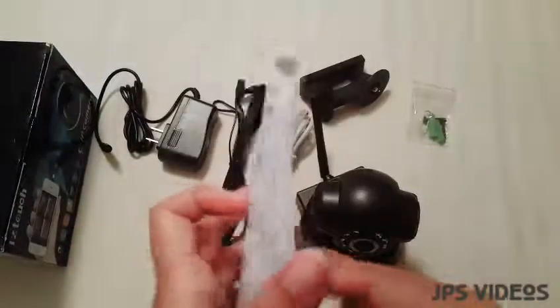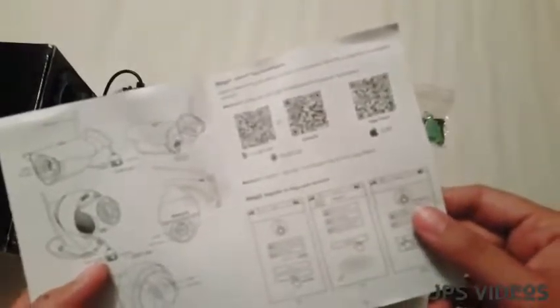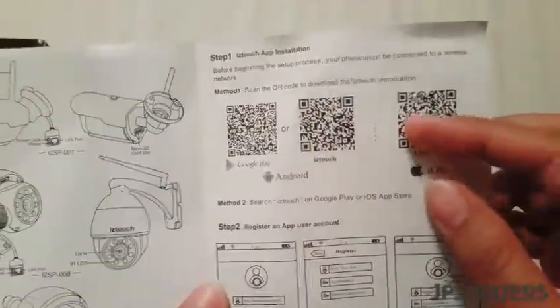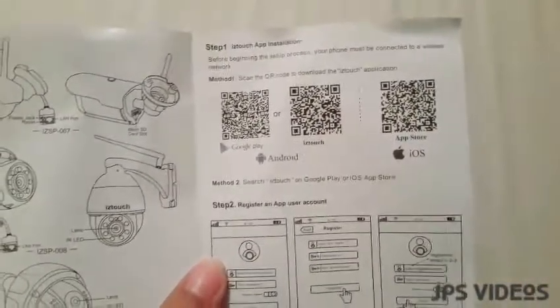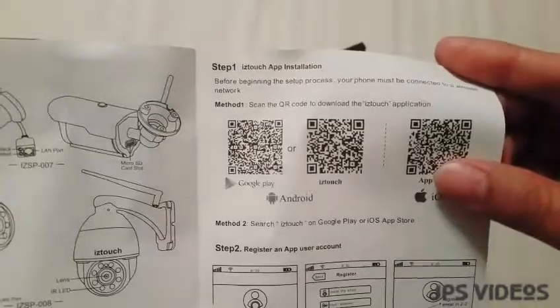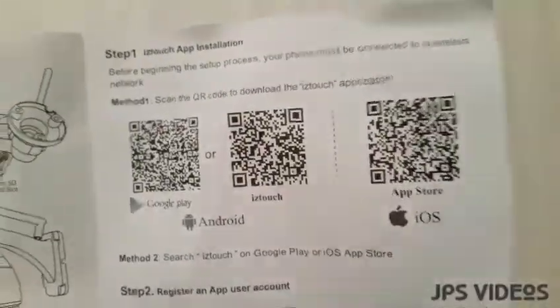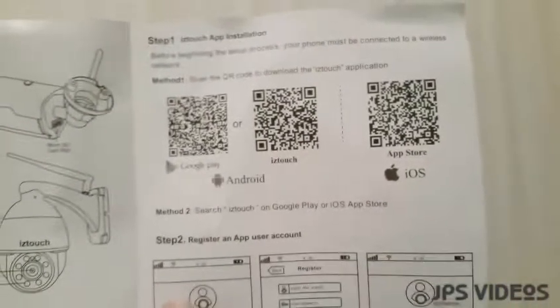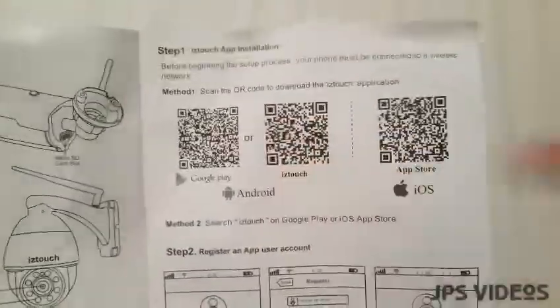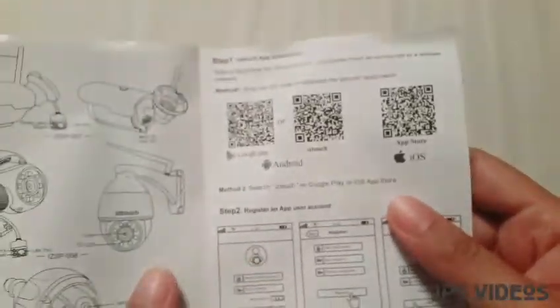Of course we have our user manual, which guides you through setup, installation, and pairing to your device. For the app installation, you can download it manually — if you're using an Android phone, just go to the Play Store and search for the IZ Touch application, or you can scan the QR code in the manual.